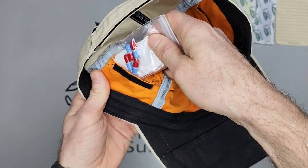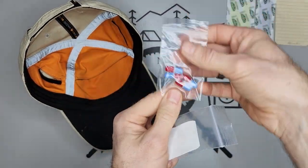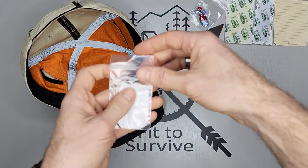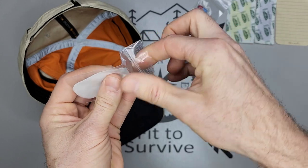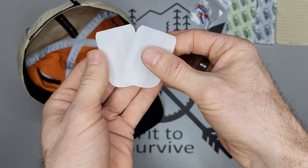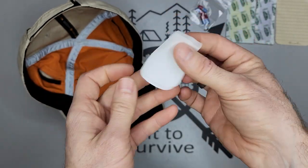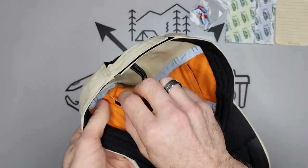Over here on this side, I have painkillers and some camp soap. The nice thing with the camp soap is that besides its normal purpose as soap, you can also use it as tinder to help start a fire — it actually lights really quickly and easily.